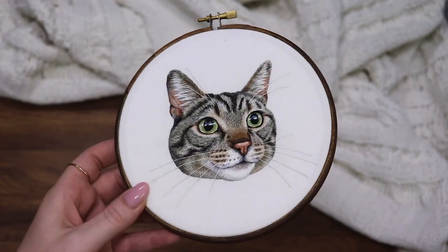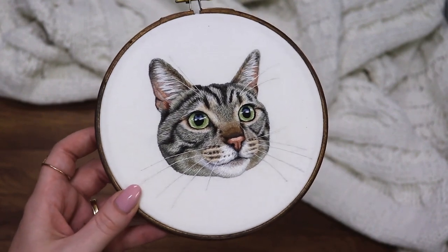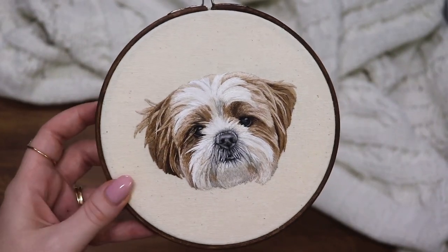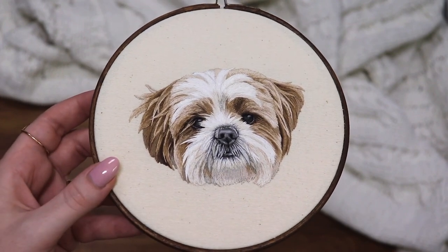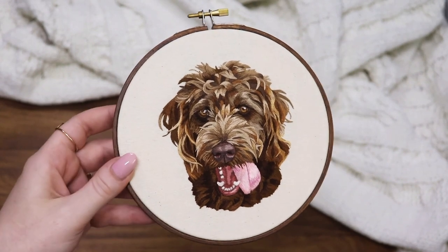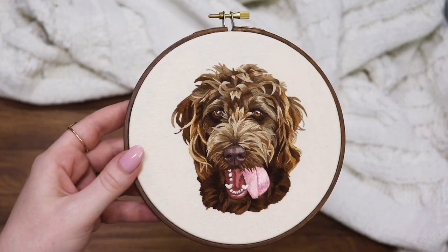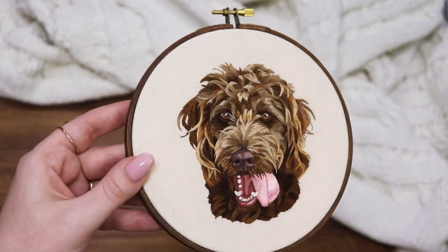Next is this tabby cat portrait which is really complicated but also super fun. Next is this Maltese portrait which will show you how to tackle long straight fur and also those little lip hairs. And finally this poodle mix portrait, which is probably the hardest pattern in the whole book — it introduces a rich brown color palette and curls, which can be really difficult.